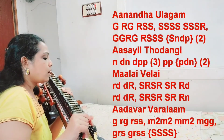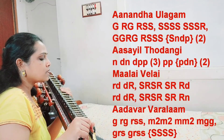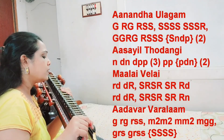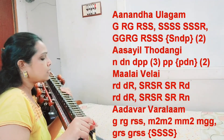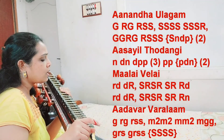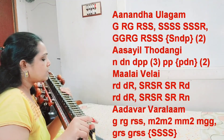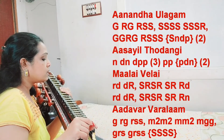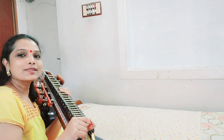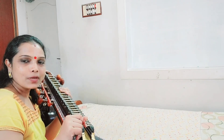Okay, so notes patala. I hope you must have enjoyed the notes. Thank you so much for watching.